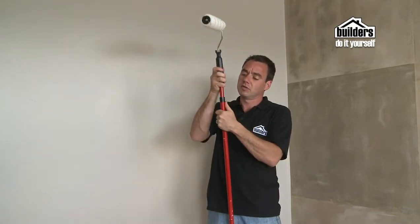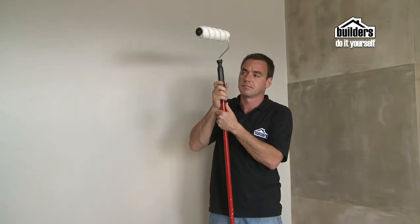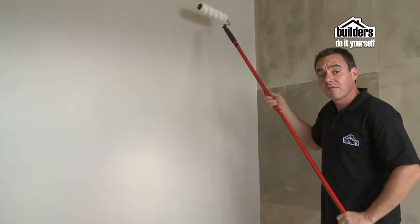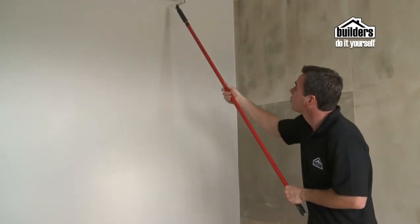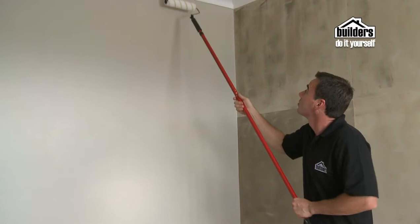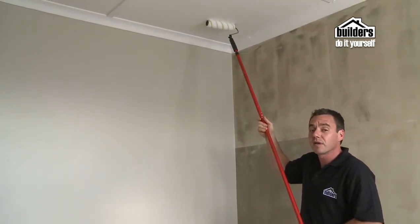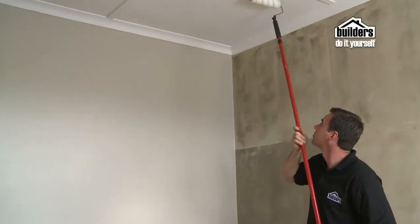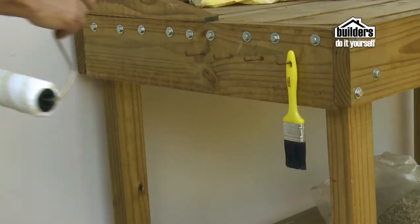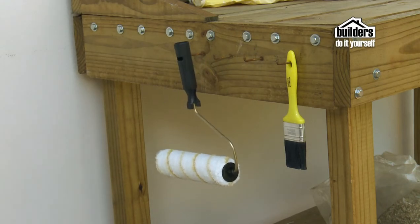Extension poles are ideal for use on higher walls and ceilings — it means you don't have to keep going up and down the ladder wasting time. Most rollers have a hole in the underside of the handle which you slide over the top of the pole and fold down nice and secure. It's also got an adjustable extension so you can raise the height and length. Hang up your roller sleeves when not in use to prevent the pile from being flattened, but ensure they don't lean on a wall or flat surface.